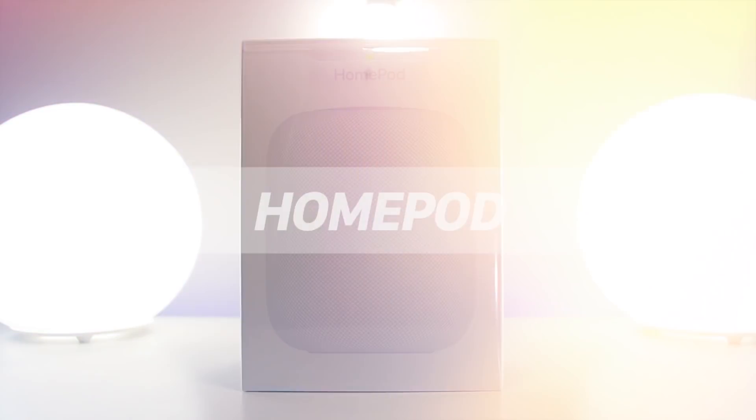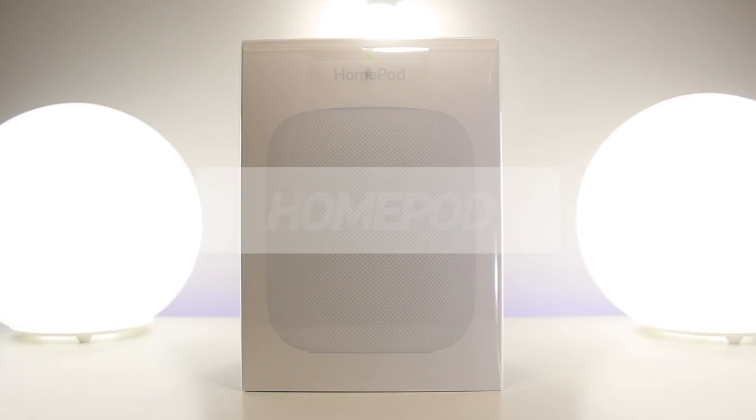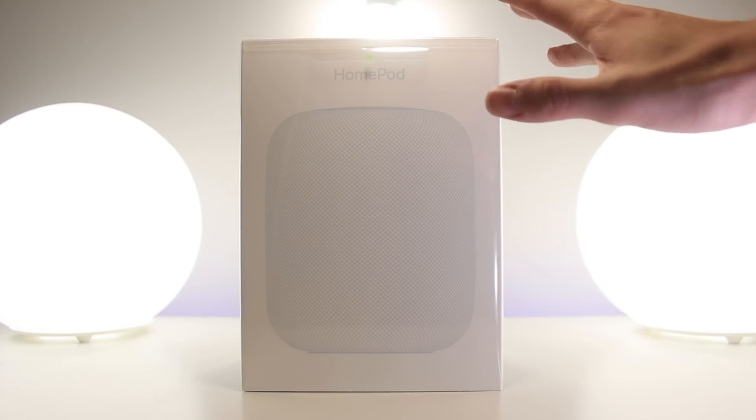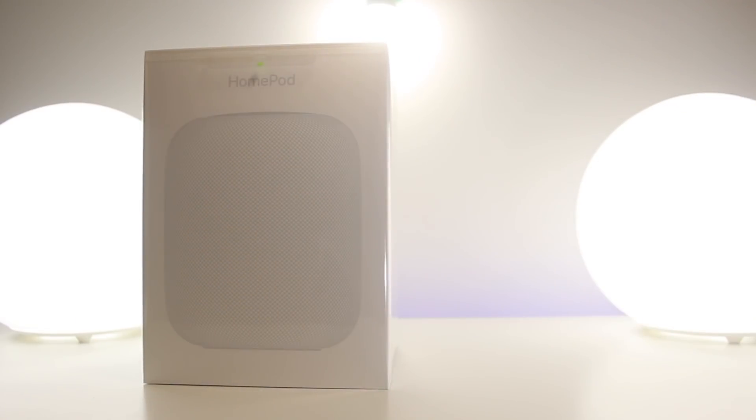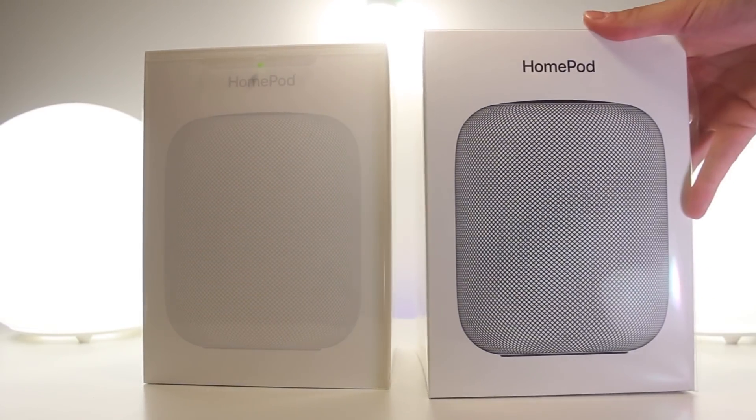Hey, what's up guys? Today I have with me the brand new HomePod by Apple. This guy officially hits the shelves today in the US for $349, so if you want to pick one up you can head to your local Apple Store, Best Buy, or any electronics store and they should have them in stock. In today's video I'm just going to do a quick hands-on unboxing and setup of this smart speaker.